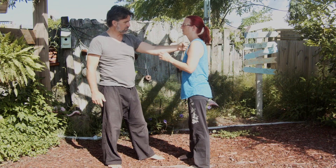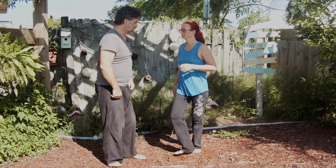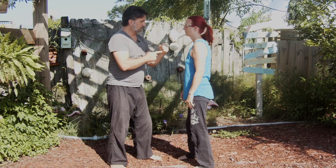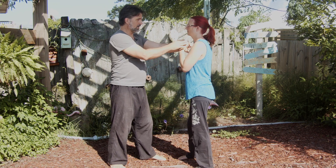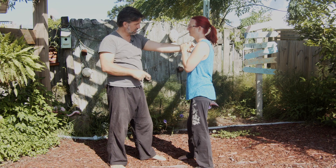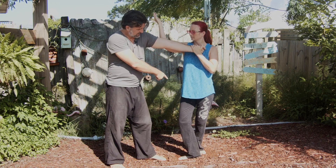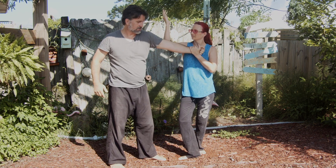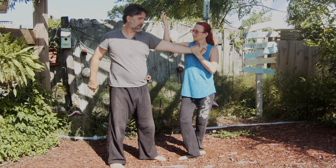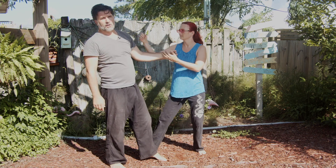For the application of Play the Pipa — there's a punch coming roughly chest high, you step and push. The idea is this hand is locking the punch against the chest, which is what creates the joint lock. Notice it's the stepping and the hand together that creates the joint lock, because my hand is stuck to the chest and now my arm is locked.